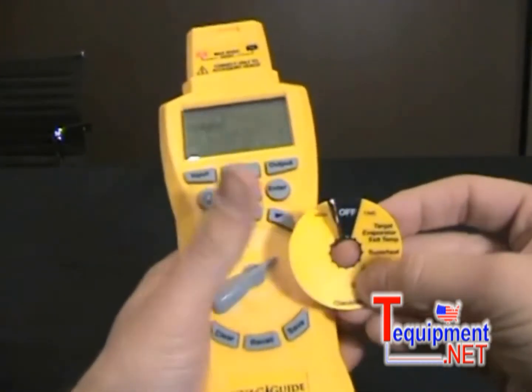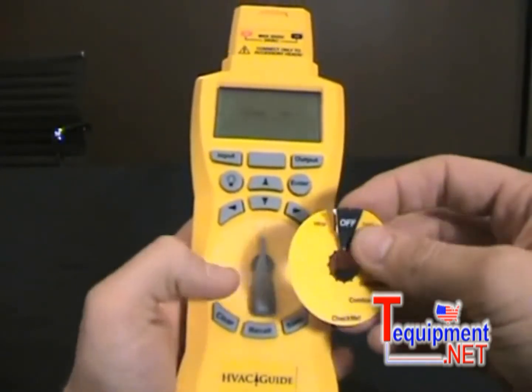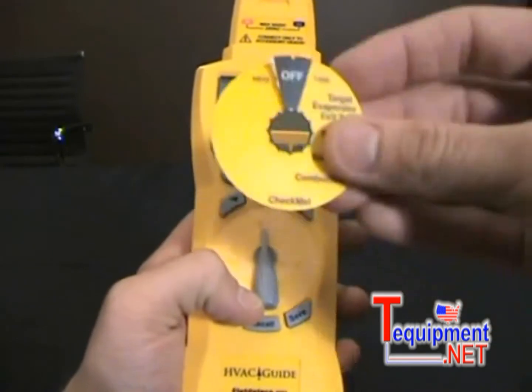When you send away to FieldPeace, just go to FieldPeace.com and request a dial for your new HVAC guide once you've updated to the Check Me.